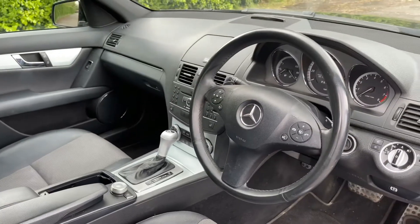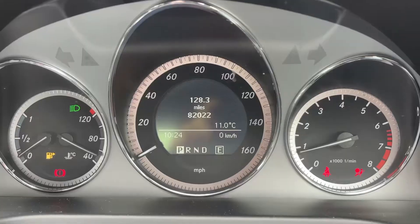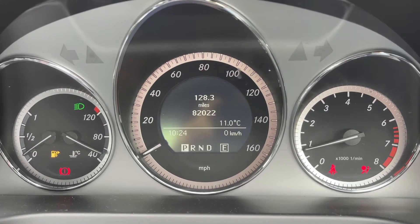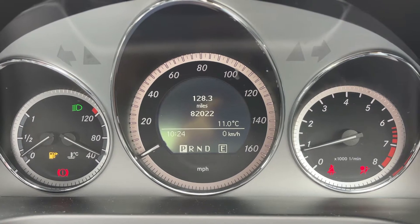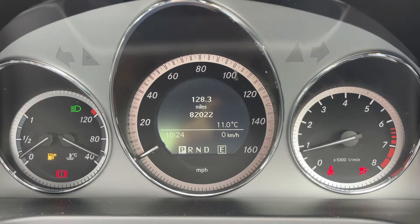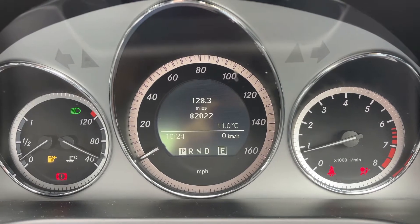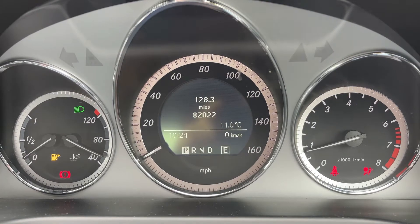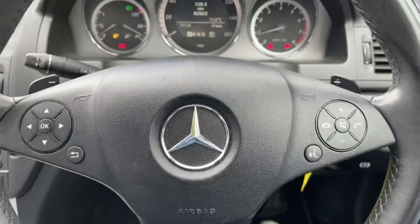Just briefly before we climb in, I've seen the interior from this exterior point of view and there's plenty to run through on the dashboard, so let's hop in now. Starting with the dials: on the left hand side we have the fuel gauge and the coolant temperature gauge. In the middle we have the speedometer and on the right hand side the rev counter. In the middle you can see the total miles for this car, which are 82,022. It'll also show you what gear the car is currently in — we're in park at the moment.